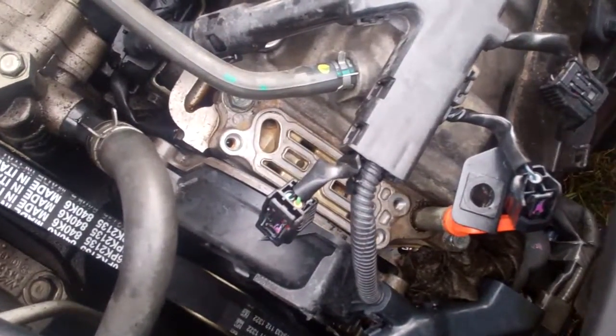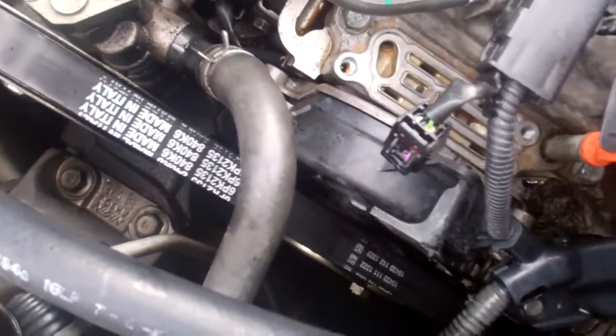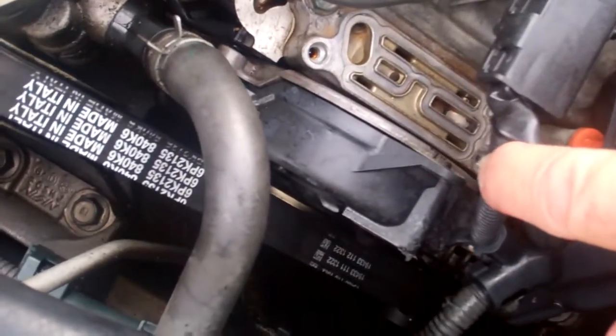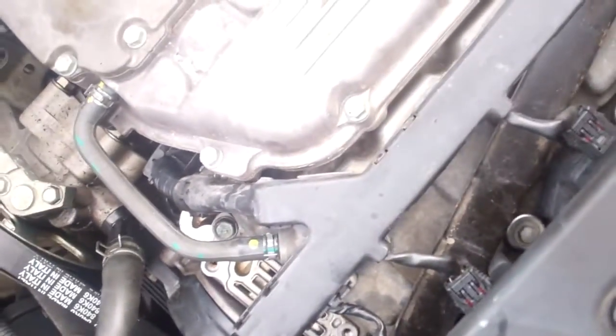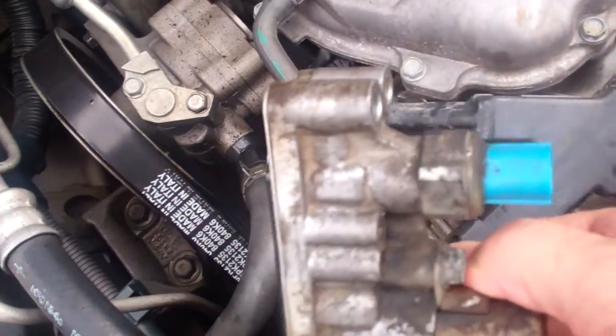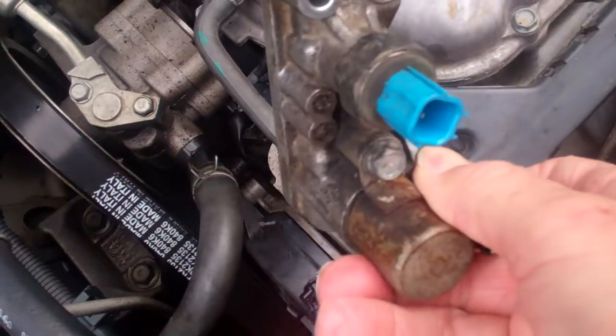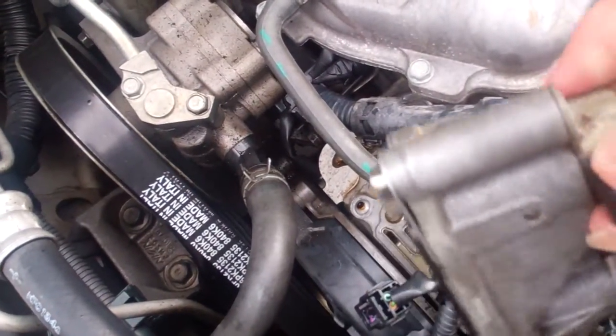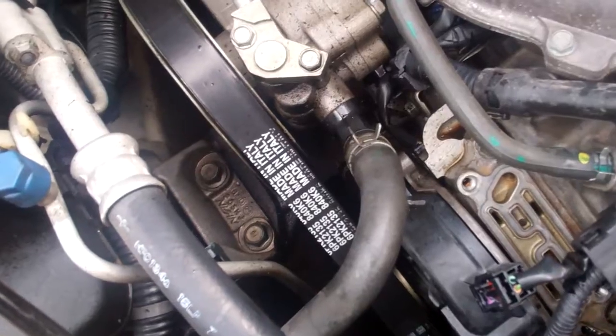Hello YouTube friends. This is probably just part of a series on this VVT solenoid spool. Here's the one that's off of it right here — I've taken it off already. I wanted to show you this; I intend to have another video that shows the removal.